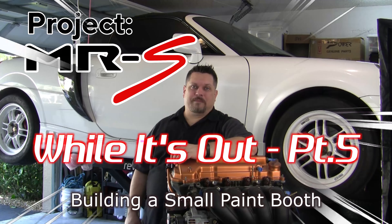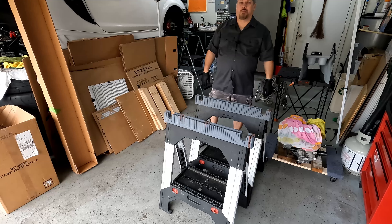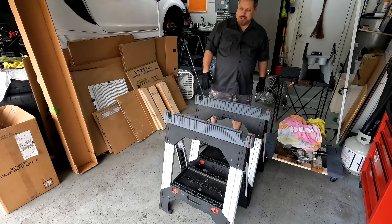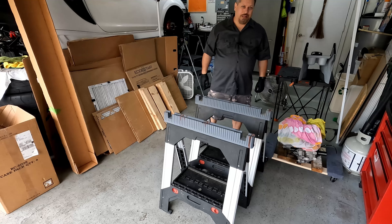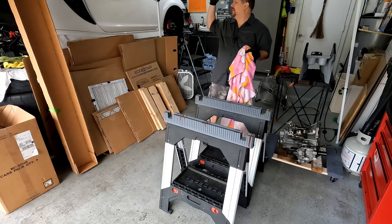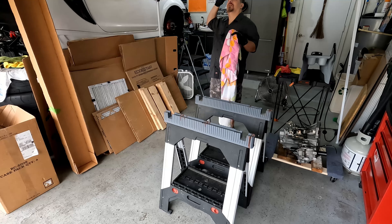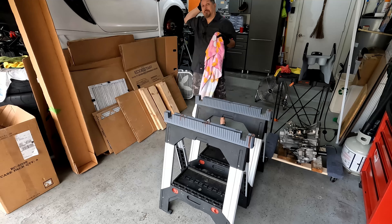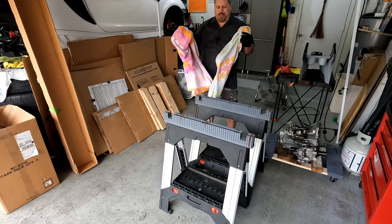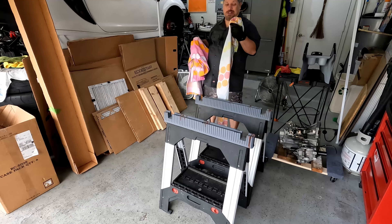Let's get started. Prep time. Time to get the deck lid ready to go for painting the underside. Time to get the transmission ready to go. You can see I've already started to set up the paint booth. As long as I walk between these, I won't hit my head — which means I'm going to definitely hit my head a bunch of times on these little pieces here.